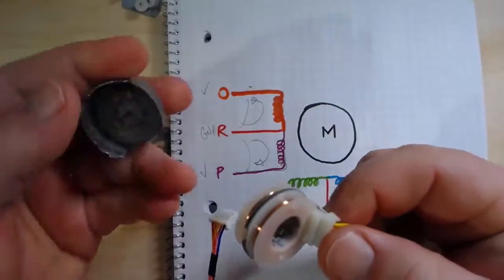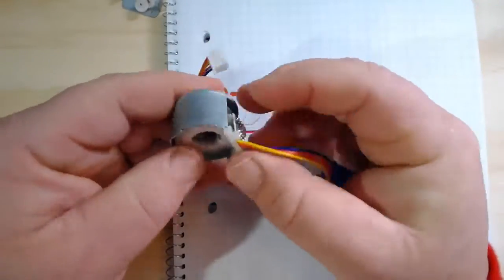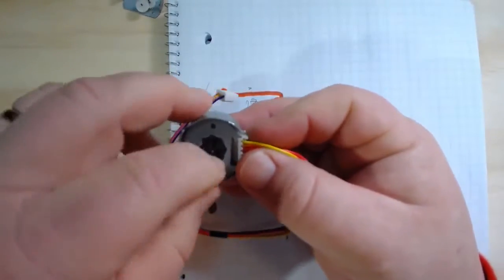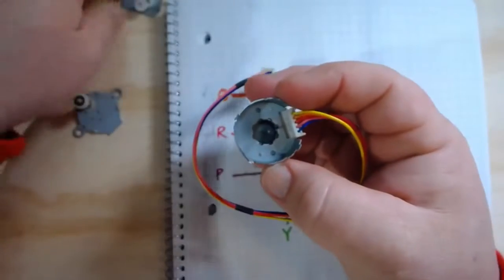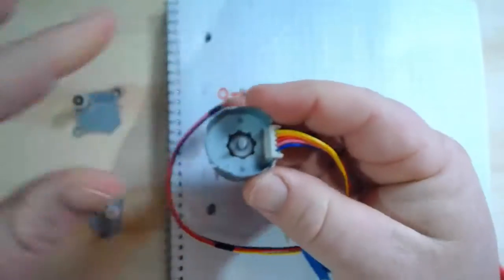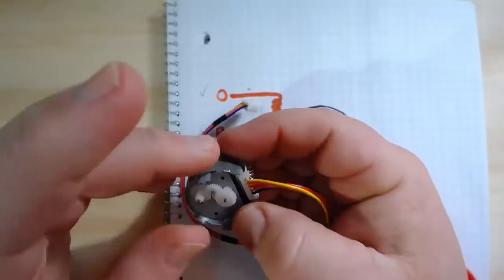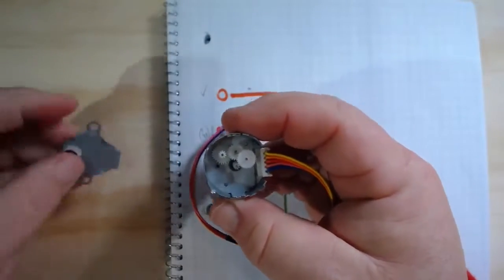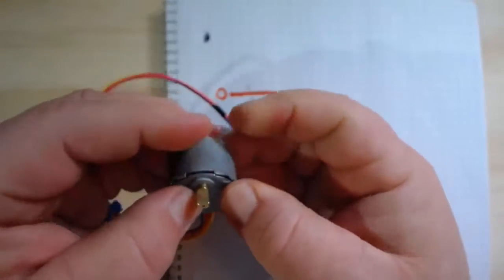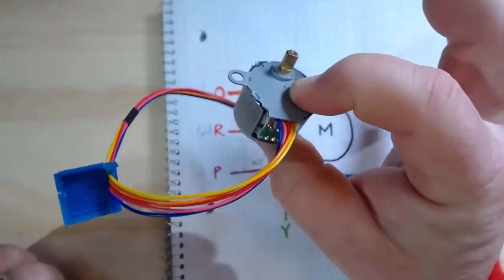I could actually take this now and reassemble this motor — get that top plate back on, get the gearbox in, and let's not forget the rotor — kind of an important piece. Get the gearbox back in, and finally drop the shaft back on. At that point I could go out and drive this if I wanted to. In fact, I'll do that in the subsequent video.